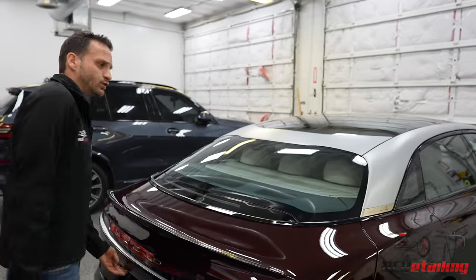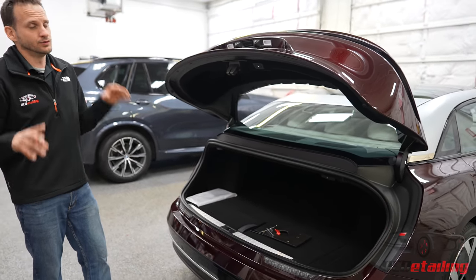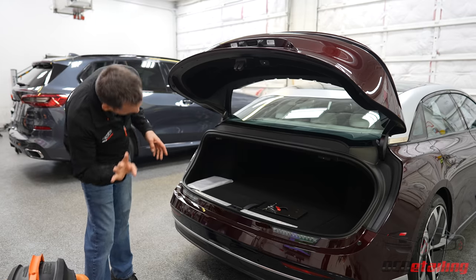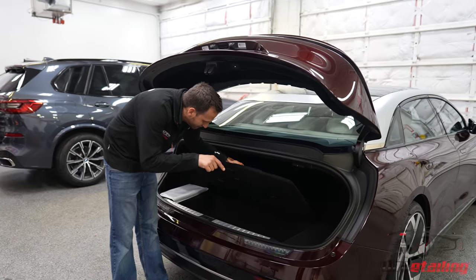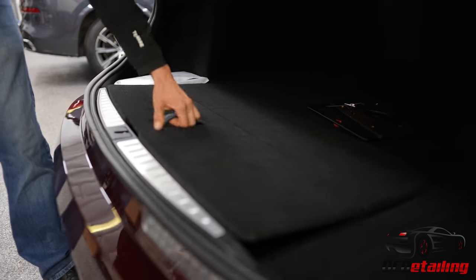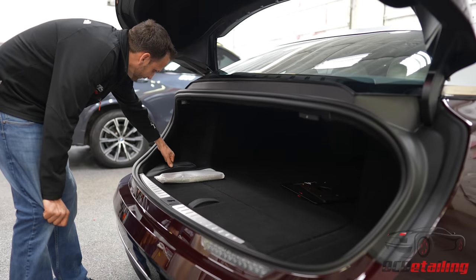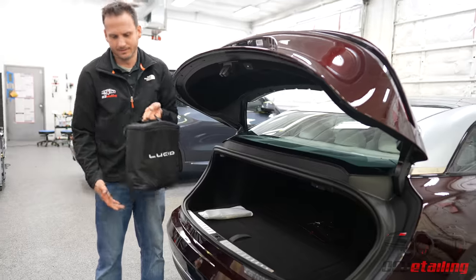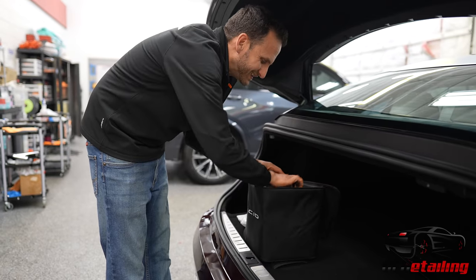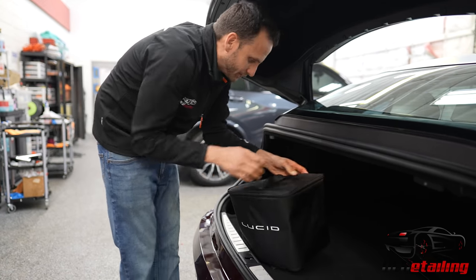Back here you have this enormous trunk space. Anybody who's watched my videos knows I measure trunk space by how many dead bodies you can put back there, and I'm going to give this like four dead bodies — maybe three if they're American. You've got a big space, tons of storage. You could keep a whole set of golf clubs and probably four or five full-size suitcases. Over here, you get a goodie bag from Lucid — it's your charger. You have your charging bag and cable here in case you need to charge on the road. It's got a little stowaway spot for it, which is actually really nice.